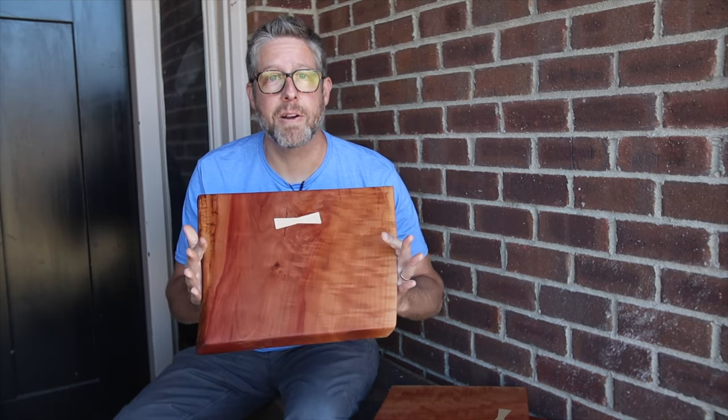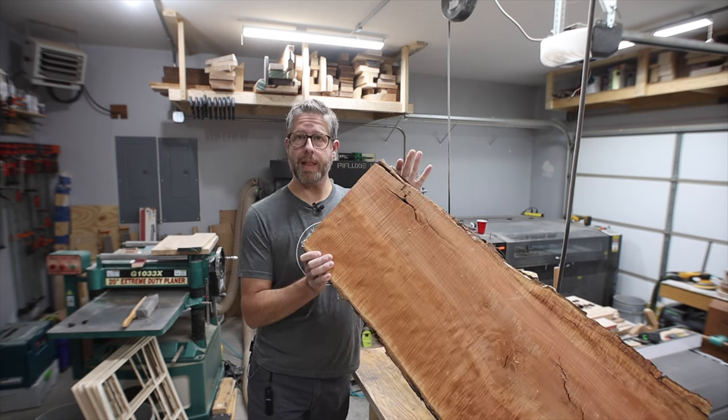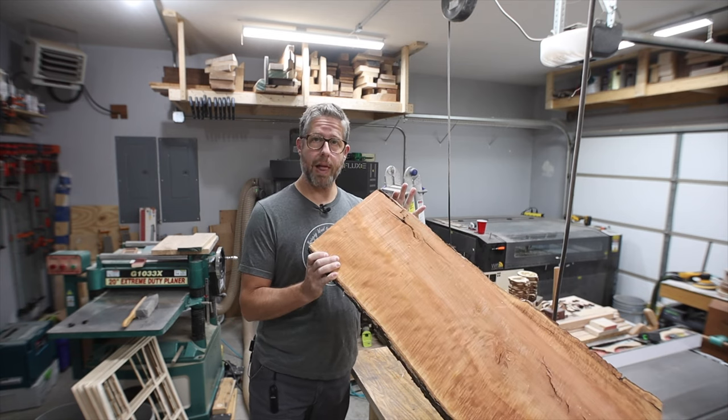Let's make some live edge serving boards. I've got a craft show coming up and I'm going to turn this live edge piece that I gave about $40 for into three live edge serving boards. I don't do a lot of craft fairs, so comment below — is that something you want to hear more about? Do you want me to do a video about the craft fair? Comment below and let me know, and I'll do some filming there and talk about it in a future video.